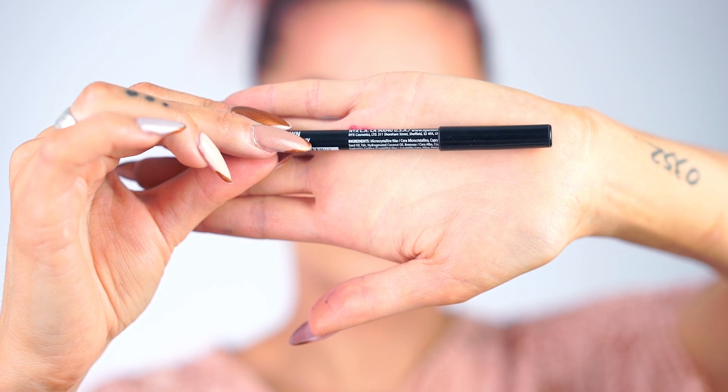Just to make it a little bit more summer fresh I'm gonna add some freckles as well. For the freckles I'm using the NYX Eye and Eyebrow Pencil in 902 Brown. I will also link my full fake freckle video down below.